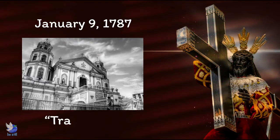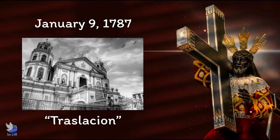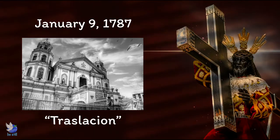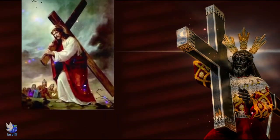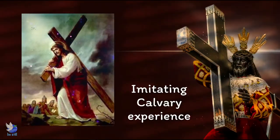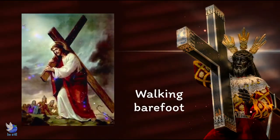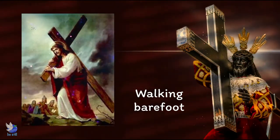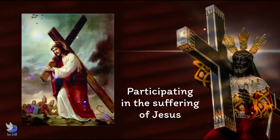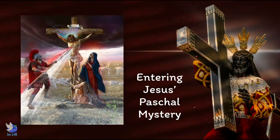This became the Traslacion — the transfer of the image of the Black Nazarene — which used to be a solemn, quiet procession, but its devotees have always been passionate. In a way, it is imitating the Calvary experience, the sacrifice and suffering that our Lord endured for our salvation, like when Jesus was walking barefoot, carrying the cross to Mount Calvary. The devotees also want to give back to God by participating in the suffering of our Lord and entering into the paschal mystery of Christ.